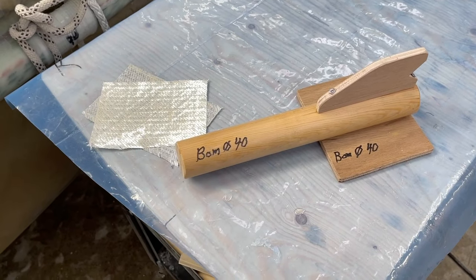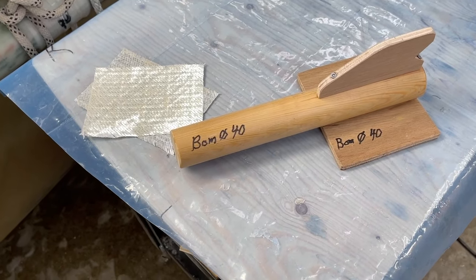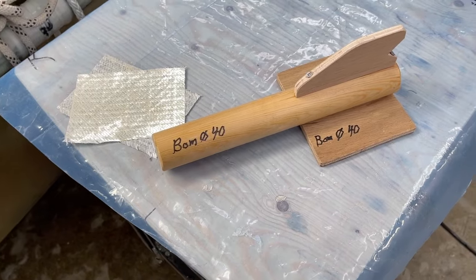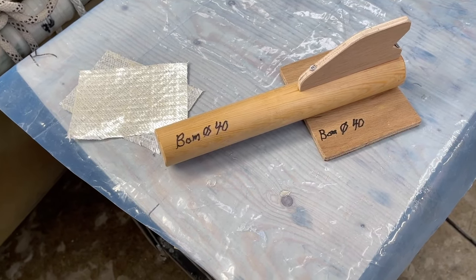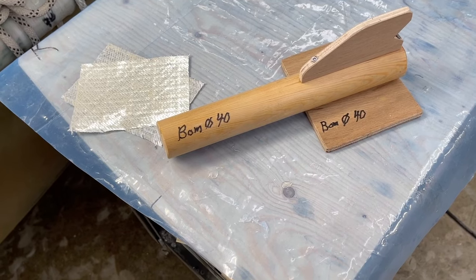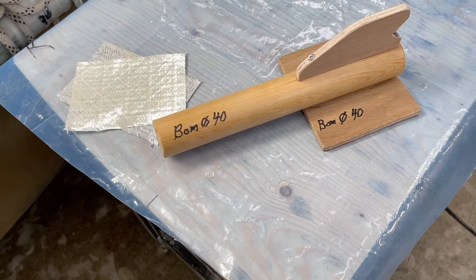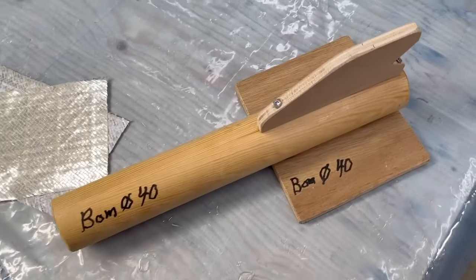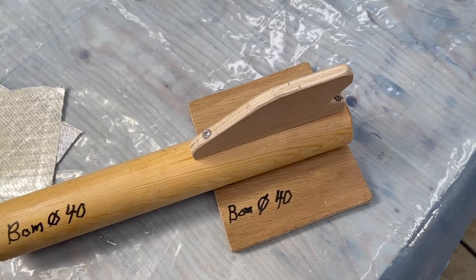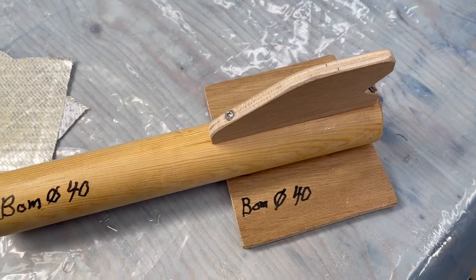Hello friends. This is a mock-up for the boom fitting. There are going to be six booms — two on each side and three sides. On each end it's going to be a thing like this, so there are going to be 12 of them. This is a mock-up.